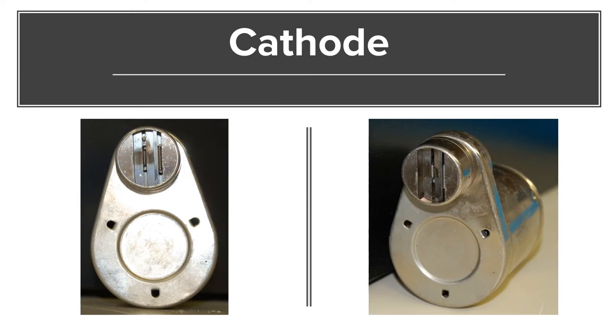The second main component is the focusing cup. The focusing cup is negatively charged so that the negatively charged electrons naturally move away from it. This is really critical because it prevents divergence of the electron stream. By preventing divergence, it focuses all the electrons onto one specific point on the anode. Typically, the focusing cup is made from molybdenum.